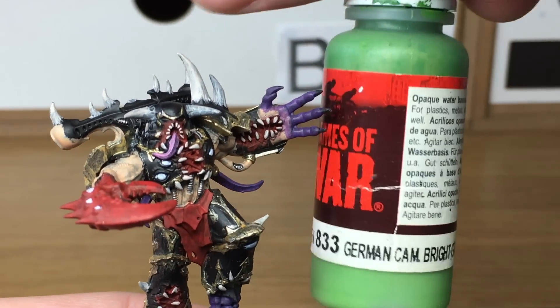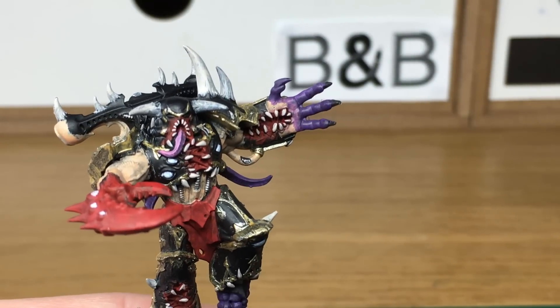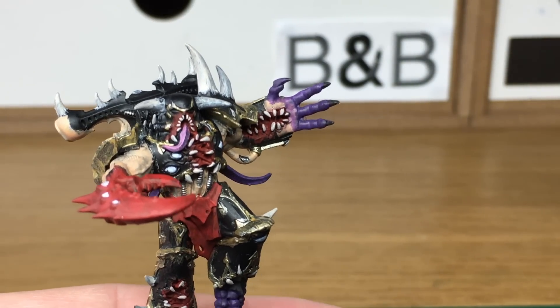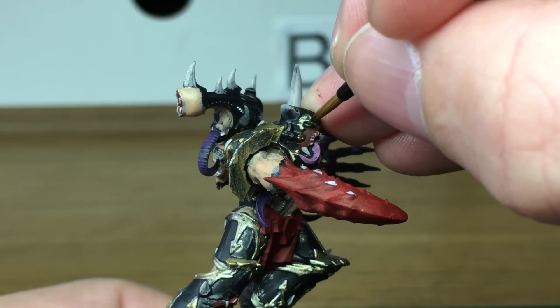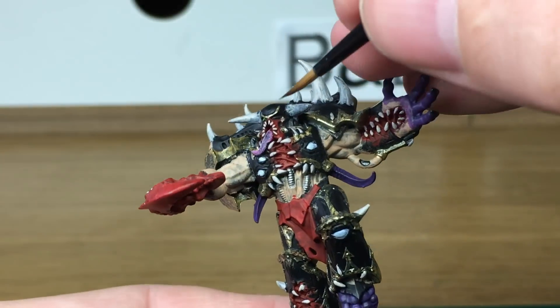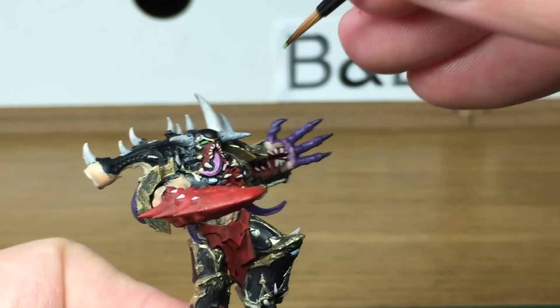Now I'm going to be using Vallejo German Cam Bright Green. That's a lovely bright green colour — I'm going to do his lenses in this colour rather than the red that I've been doing for the other Black Legion, only because they're possessed and I wanted to give them a bit of a different look.